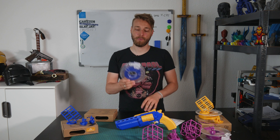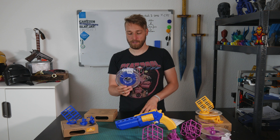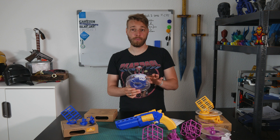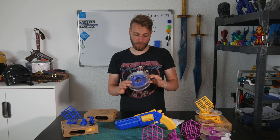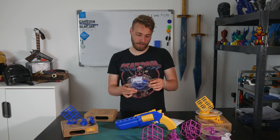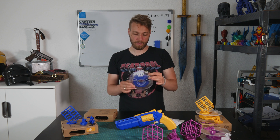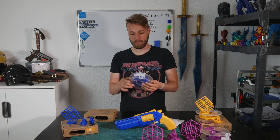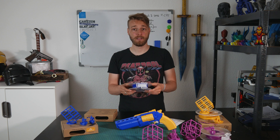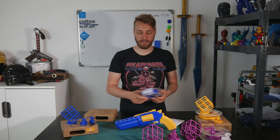In the Kickstarter campaign they claimed their spools will be 14.99 Australian dollars, which is about 10 euros. Ten euros for 320 grams is a standard — I would say slightly higher — price. If you buy a 750-gram or one-kilogram spool you can get it for around 20 to 22 euros from other suppliers, so it's not a cheap material by any means.